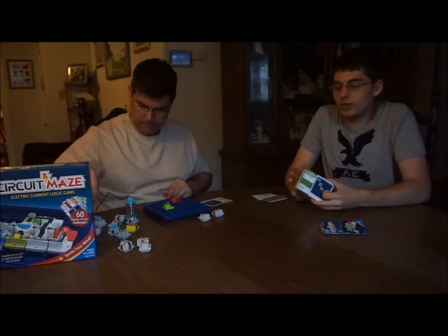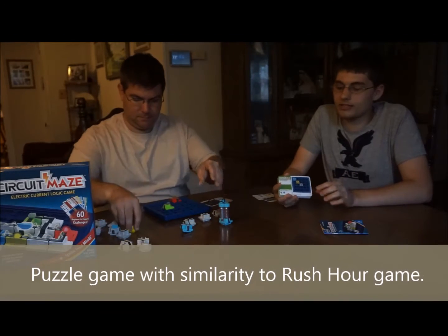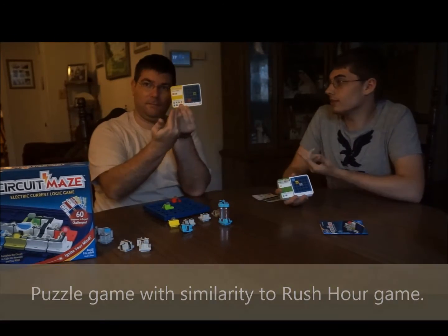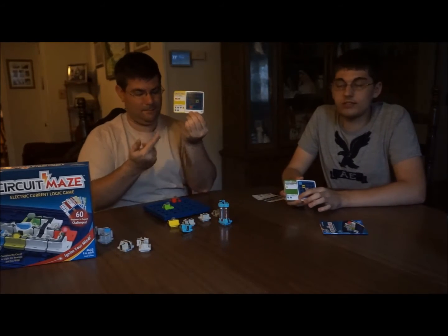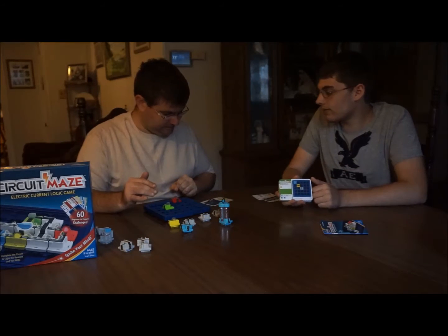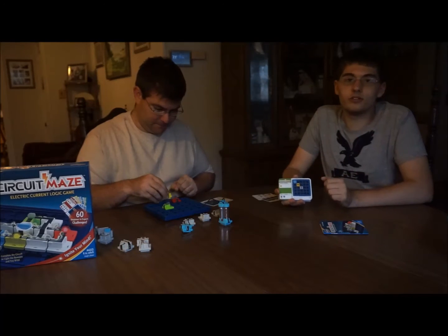What you do is, you have a nice big stack of cards right here. You pick a card out at random, and it tells you what pieces you should put down on the game board. It tells you what the challenge is, and what pieces you have to put on the board at your disposal. And Mark right here — I gave him an intermediate one — so he's going to be fiddling on over there.